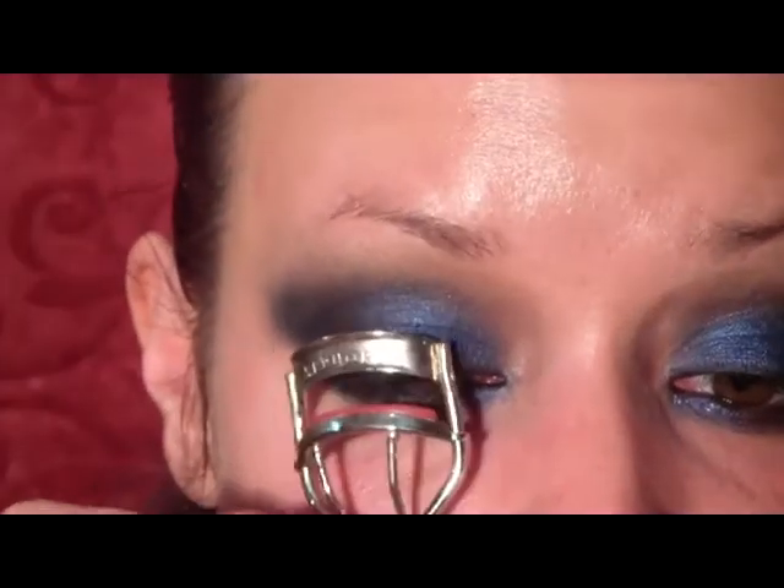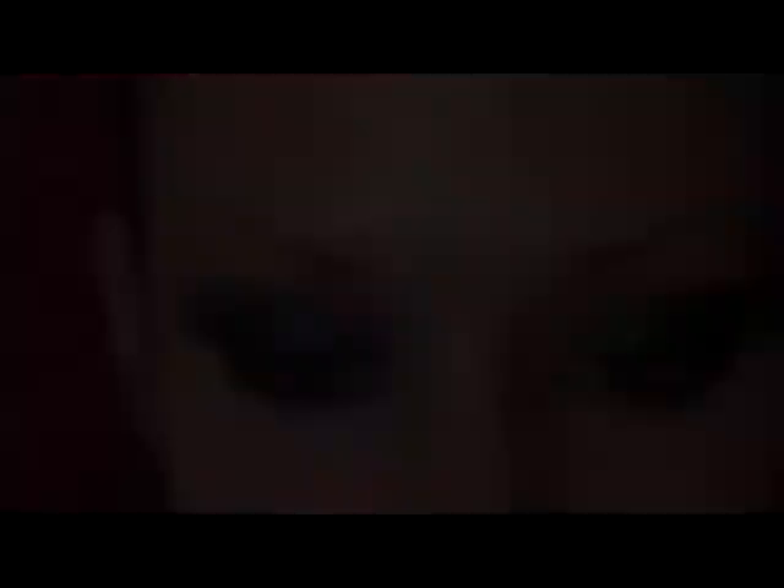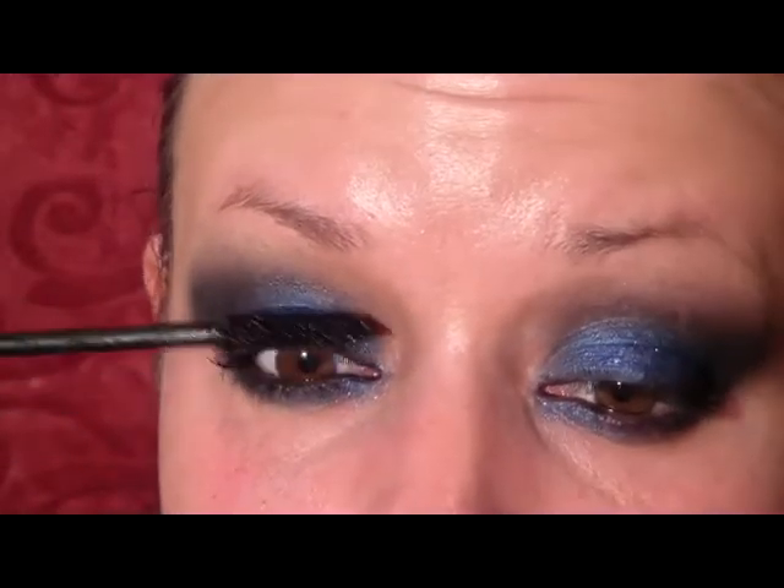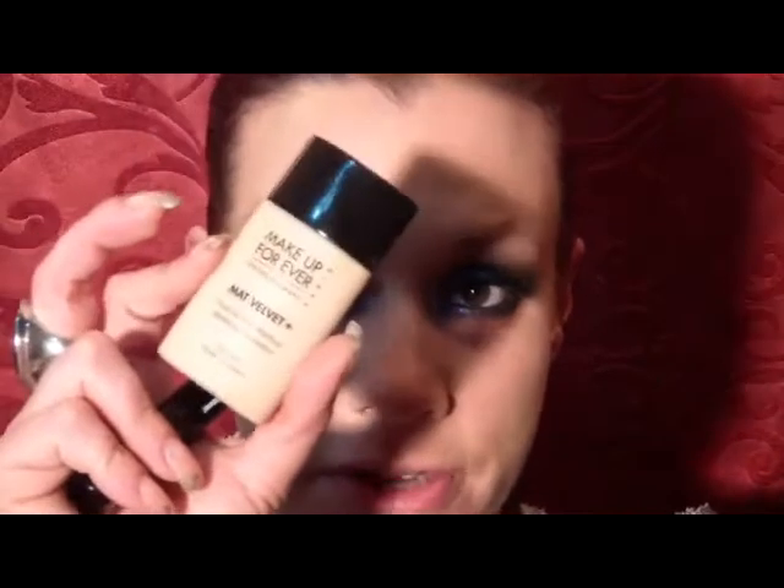So then you just want to curl your lashes and then apply mascara — I'm using the Makeup Forever Aqua Smokey Lash. I've also applied a pair of false lashes to make the look more dramatic. For foundation, I applied the Matte Velvet Foundation from Makeup Forever.